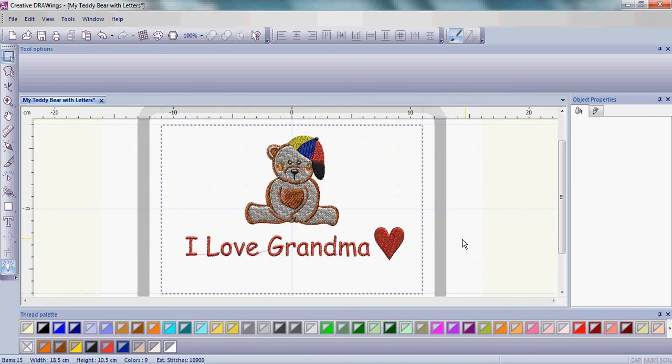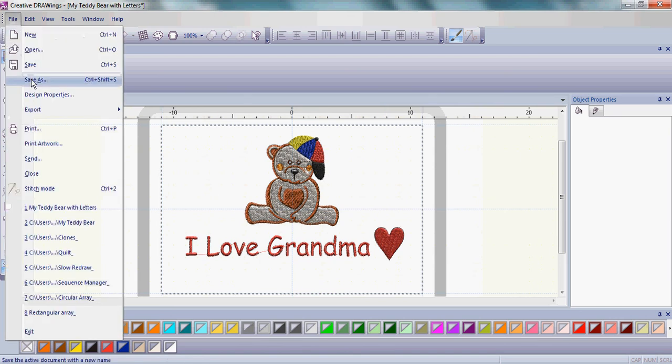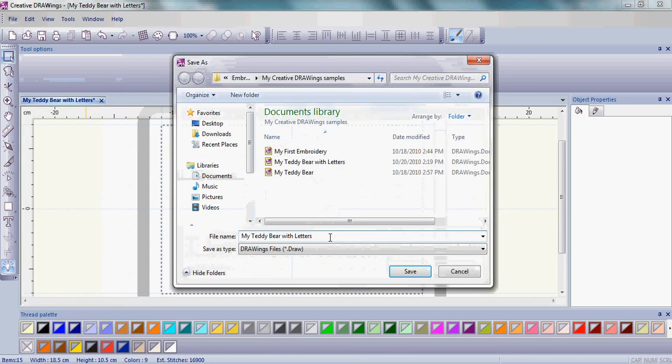So we want to do the same thing one last time in case we want to come back and maybe change the pattern in our heart. Go up to the word File, go to Save As, and this time we have it as 'my teddy bear with letters.' Let's change it to 'my teddy bear with heart,' so we know we have our lettering, our heart, and our simple teddy bear in case we want to do anything more with them in other lessons. Go ahead and save that.